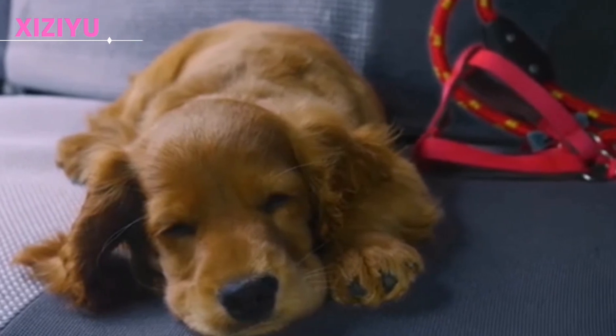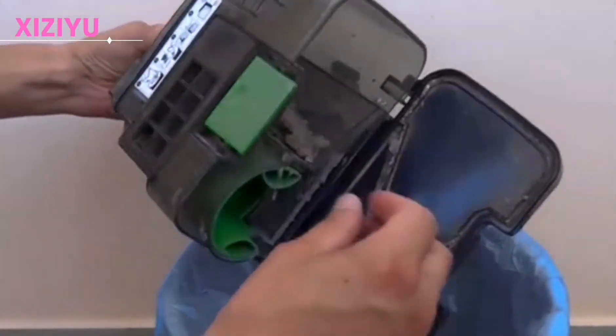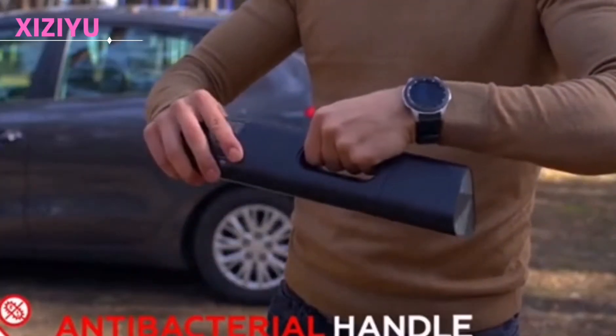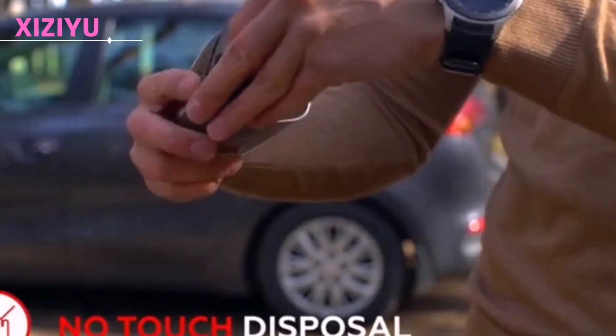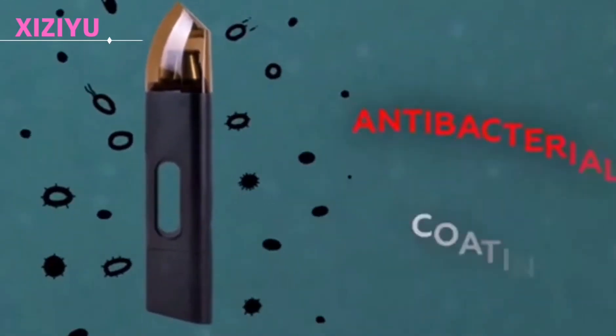Traditional vacuum cleaners are easy to cause secondary dust pollution when cleaning. The V800 adopts a non-contact treatment structure — simply unscrew the dust collection bin to easily dump garbage, and it uses an antibacterial filter for breathable, high-efficiency, clean dust filtration.